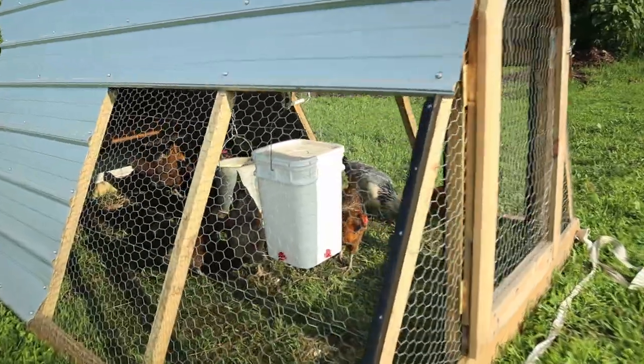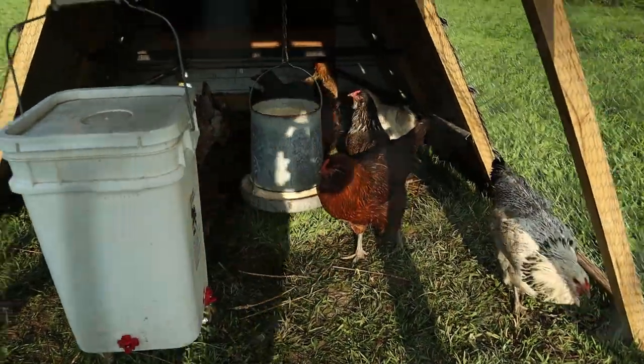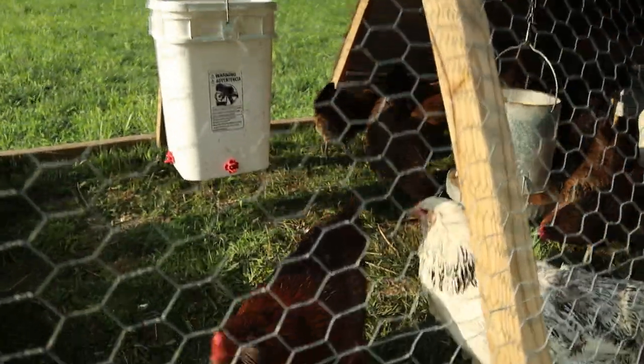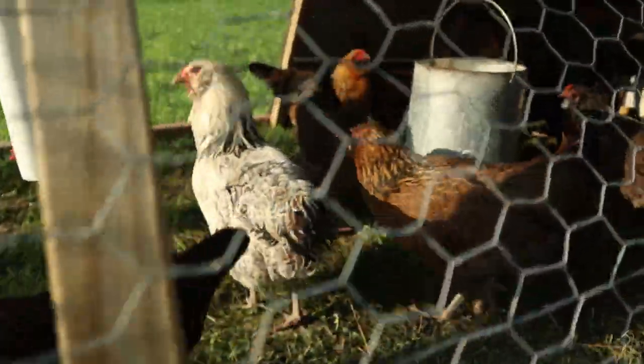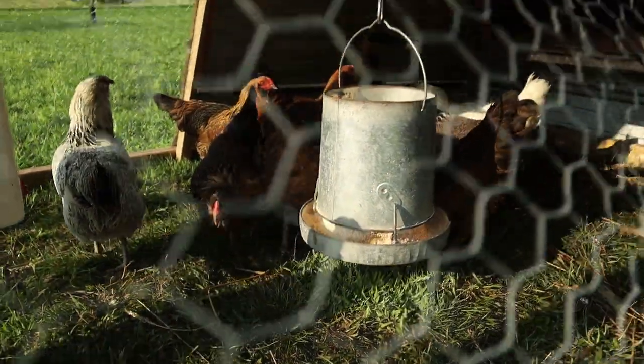Right next to our garden here is Izzy's chickens. This is a chicken pen I built for him and his chickens are doing great. He's got Easter Eggers in here that lay green and blue eggs, and he sells those to me so I can sell them at the store along with our other eggs — so he's making a good chunk of money.